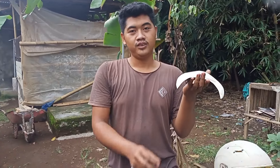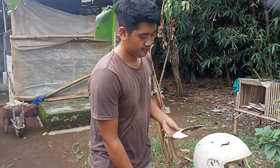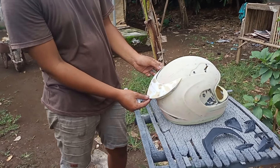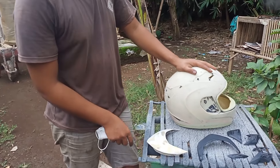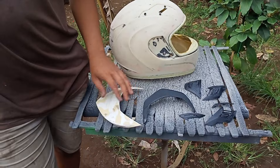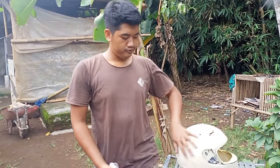Dan untuk spoiler sudah kita buat. Seperti ini nantinya. Dan untuk variasi ini nanti kita tetap di set hitam ya, dan untuk helmnya ini carbon full.